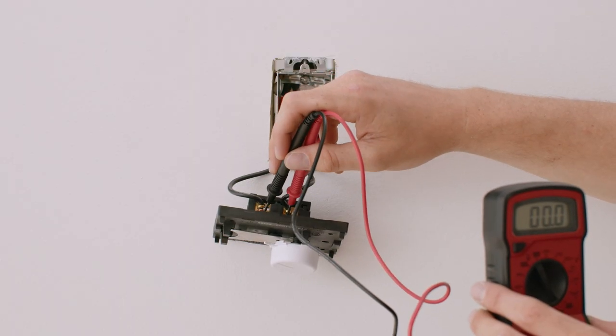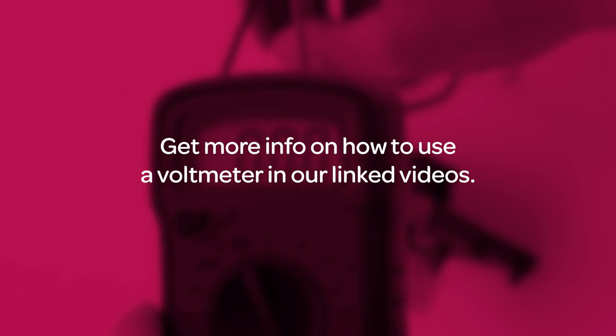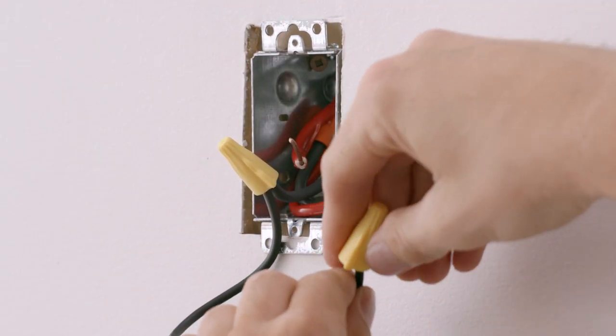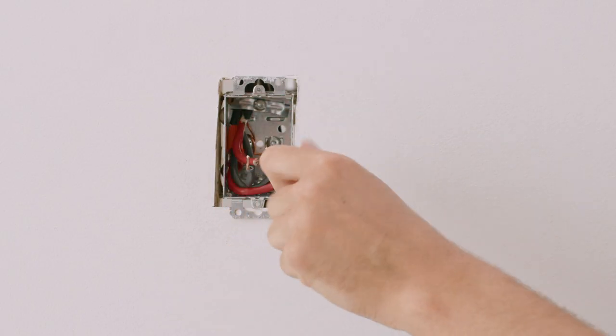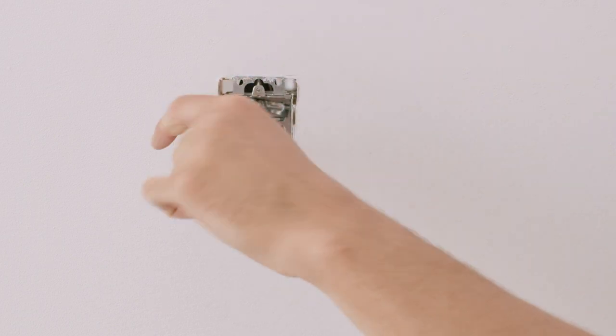Let's use your voltmeter to quickly confirm that no wires are live. We're going to remove and discard the old wire nuts connecting your old thermostat — new wire nuts are included with Mesa. Untwist the existing wire connections and fully remove your old thermostat.